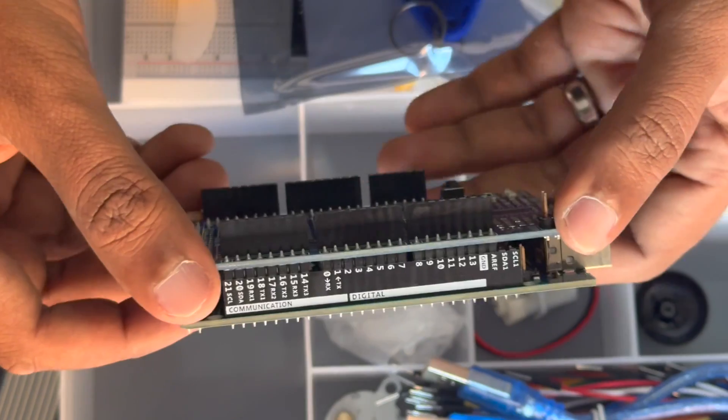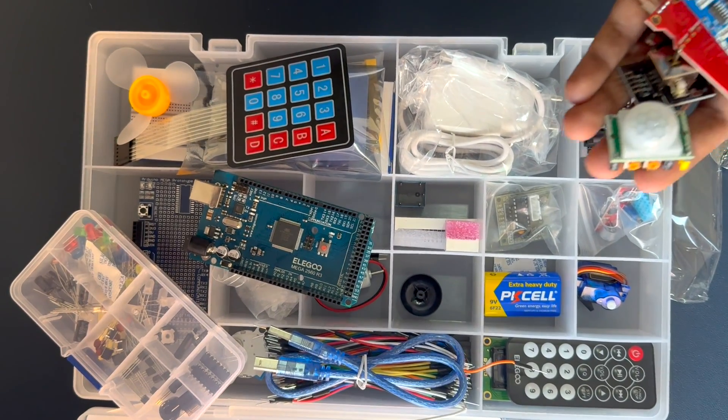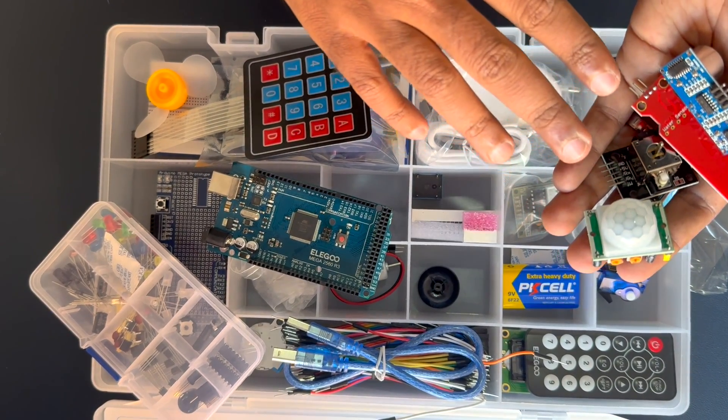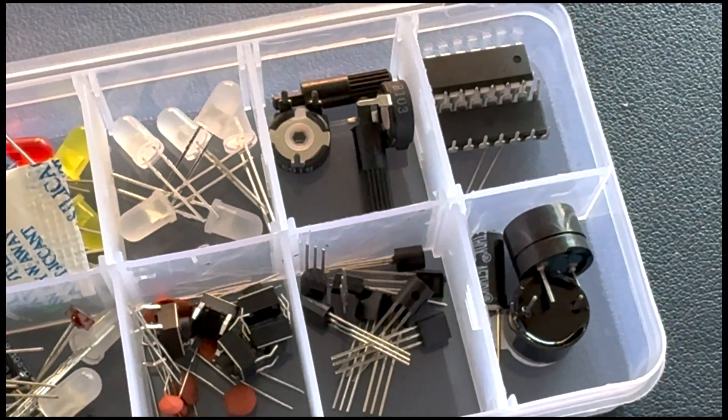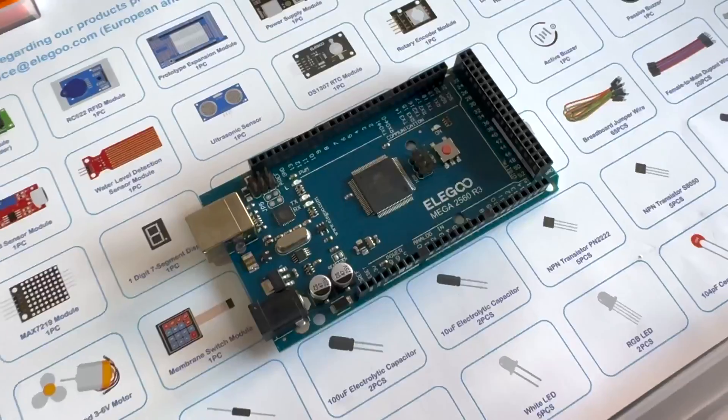It covers the basic setup of the Arduino IDE software, principles of sensors, and simple programs to let the Mega board control those sensors — perfect for those just starting their Arduino journey. This kit is designed for ages 10 and up.